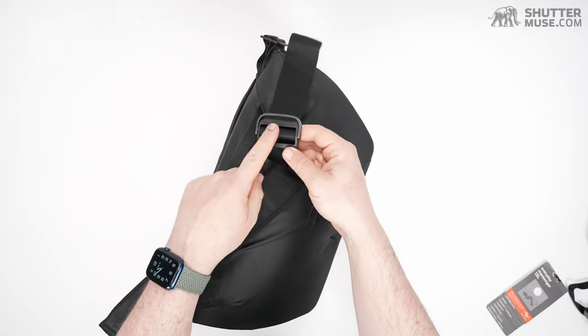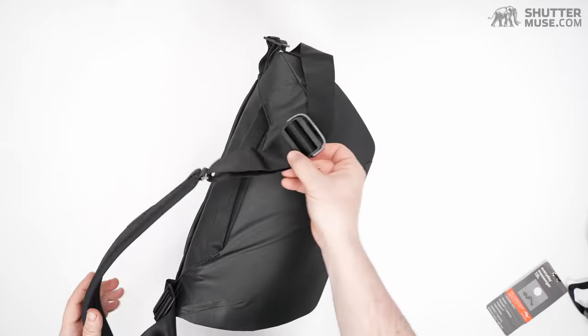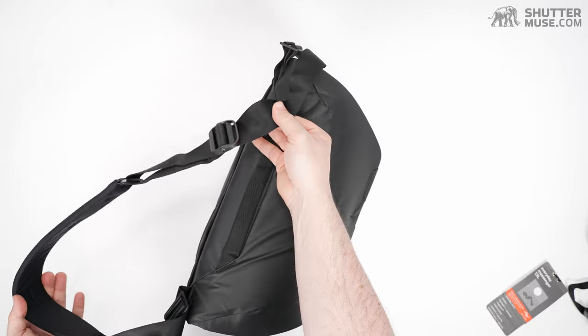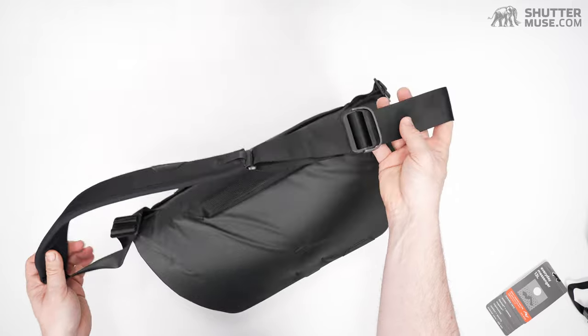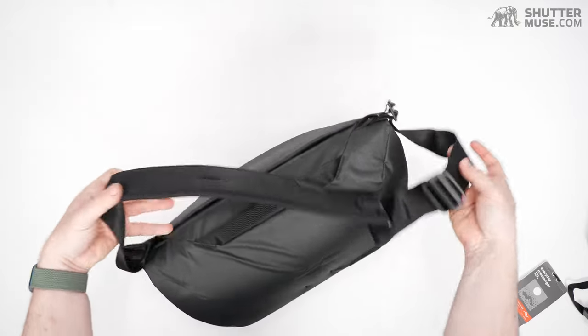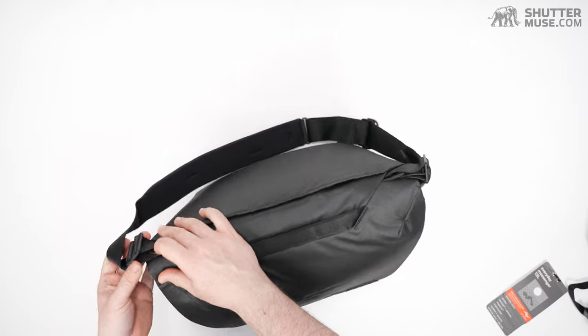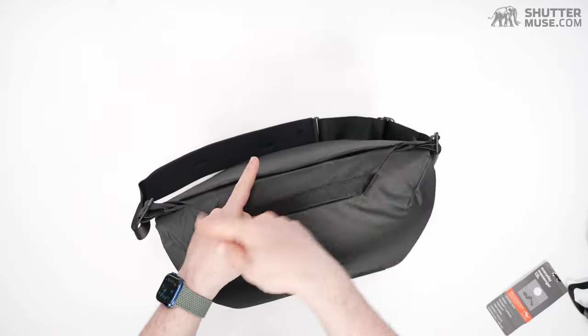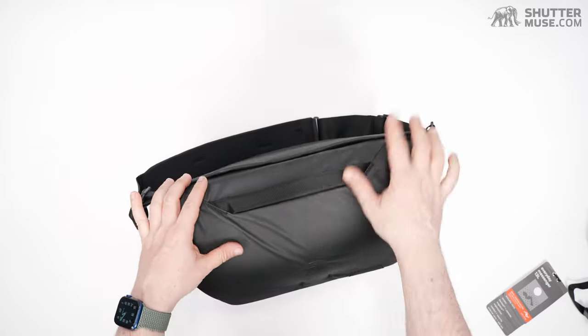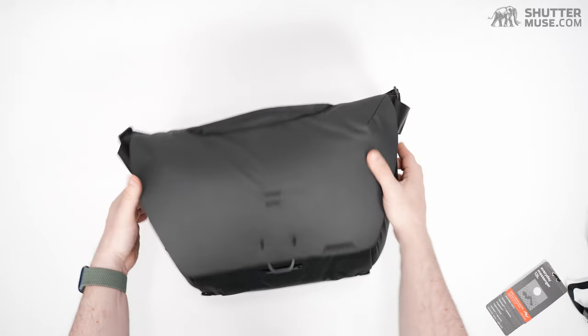This is the same buckle they use on the Slide camera strap. It's Peak Design — they know how to do camera straps. You can detach from either side and flip it around, so whether you're a left or right shoulder carrier, this has got you covered.